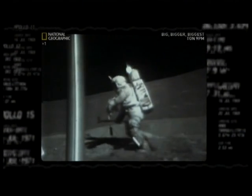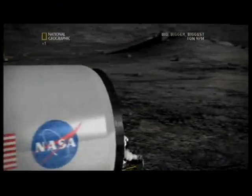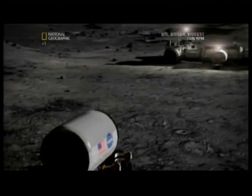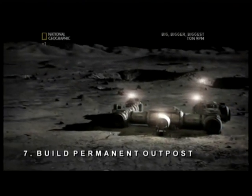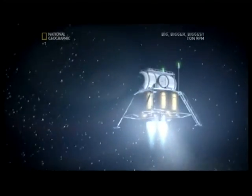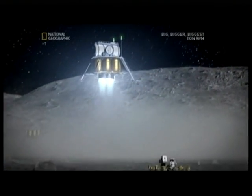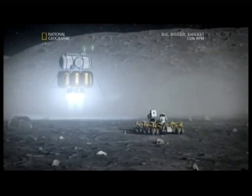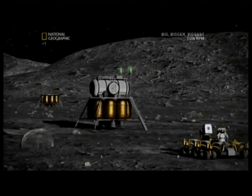We don't want to breathe dust — no question about it. The primary source of dust in a habitat would be the suit, so leave the suit outside. But for astronauts to leave suits and dangerous dust outside requires step seven: a permanent outpost. To build that, they'll need supplies — lots of them. Delivering them is another job for the Altair lander, which flies unmanned when carrying cargo to set up the lunar outpost.